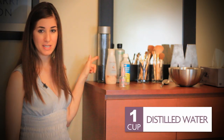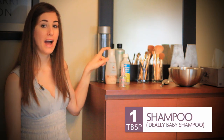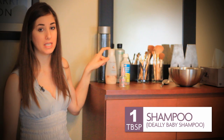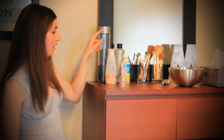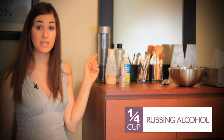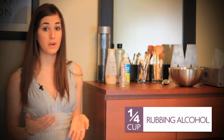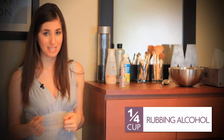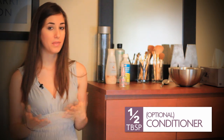What you'll need is a cup of distilled water, a tablespoon of shampoo. Baby shampoo is the best thing to use, but a gentle moisturizing shampoo works too — you want something gentle. You also need a quarter cup of rubbing alcohol; I have 70% rubbing alcohol here. You're looking for disinfecting, and that's exactly what you'll get. And finally, you can put in a half tablespoon of leave-in conditioner. That's entirely optional, but it's great to soften the bristles of the brush.